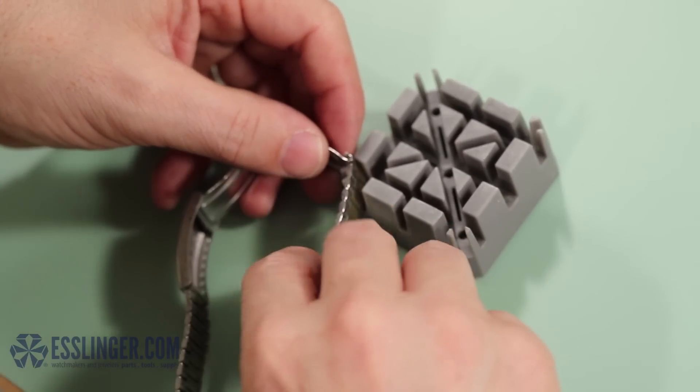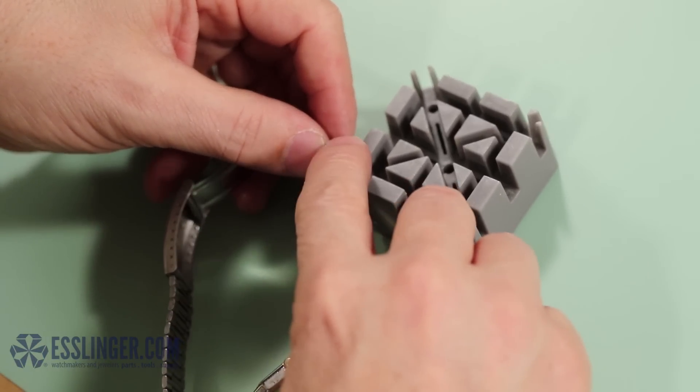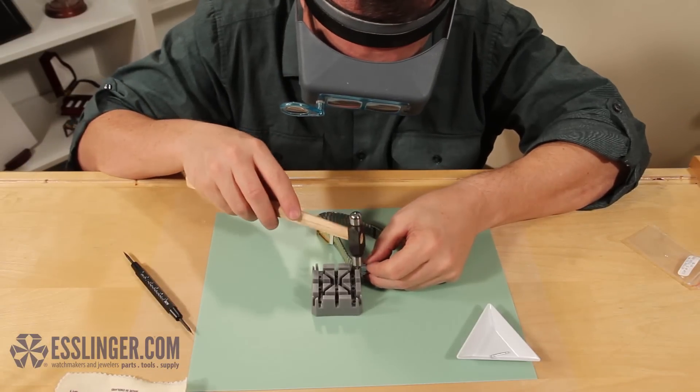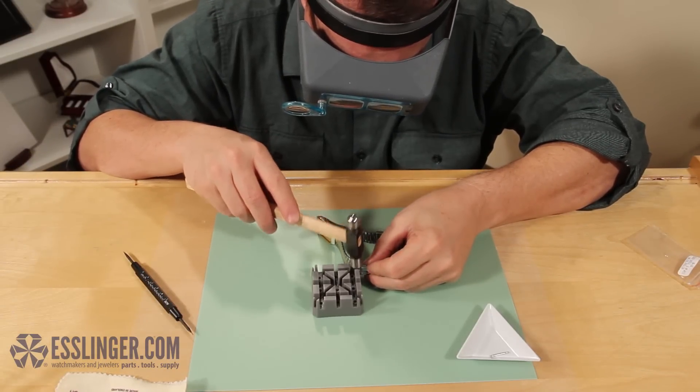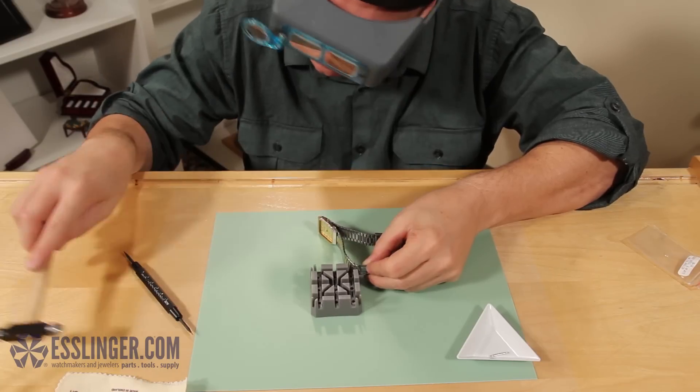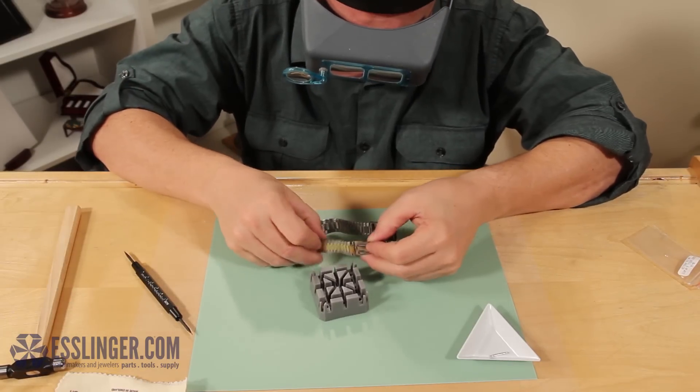Make sure that the pin is not lined up with a hole in the holder so you don't accidentally push the pin out the other side. Tap gently on the end of the pin with your ball-peen hammer. Gradually increase the pressure until the end pins are flush with the outside of the clasp.